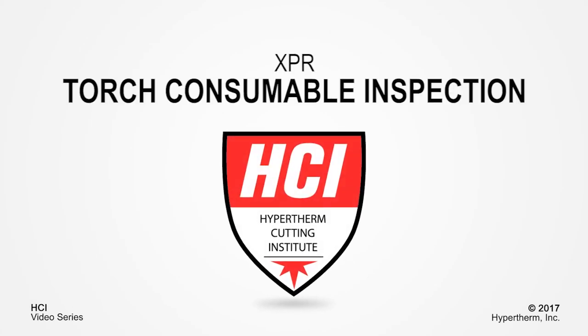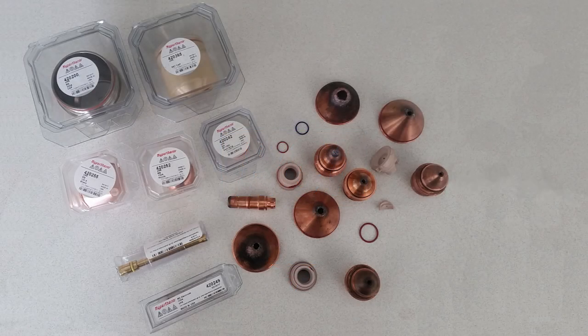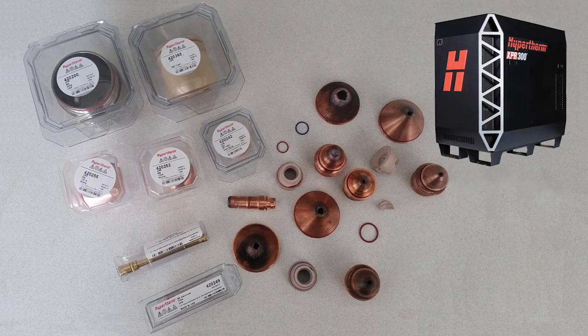Welcome to the Hypertherm Cutting Institute training video: XPR Torch Consumable Inspection. This short video will demonstrate points to look for when doing a consumable inspection and will also highlight common points of consumable wear.